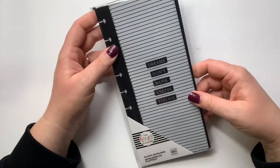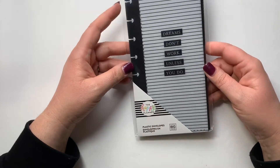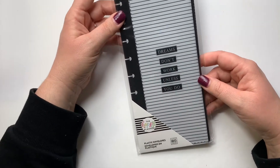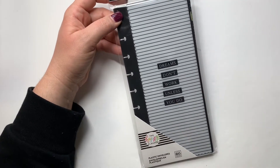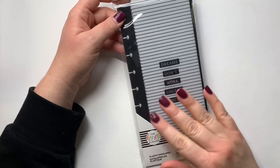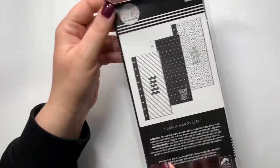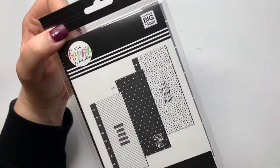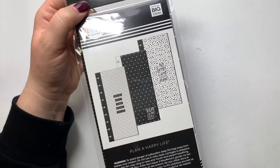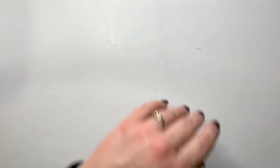If you follow me on YouTube especially, you know that I do a cash envelope system. I put this in my skinny classic and use these envelopes to hold cash for different things and receipts. I loved this black-and-white, more neutral collection because a lot of them are super bright colors and my planner is more neutral, so I was so excited to see this neutral option and I had to grab those.